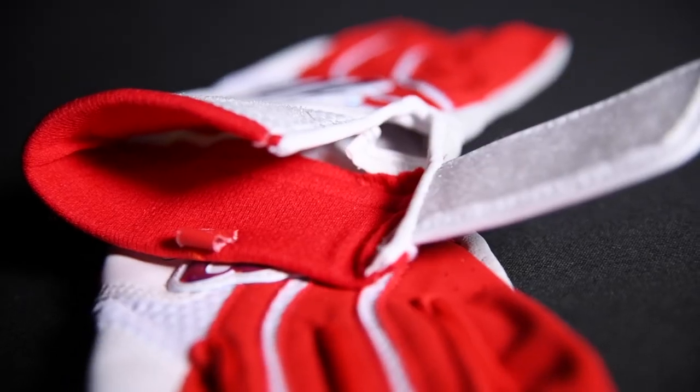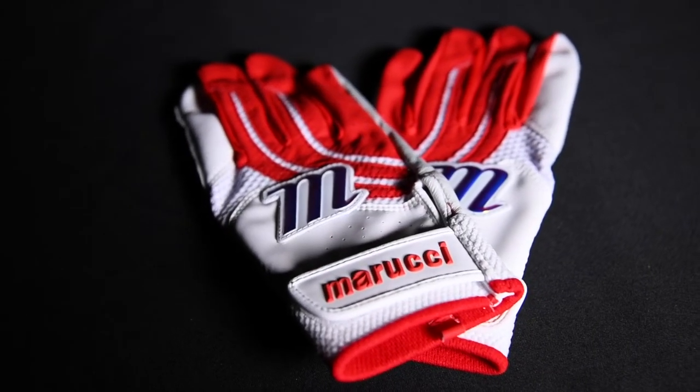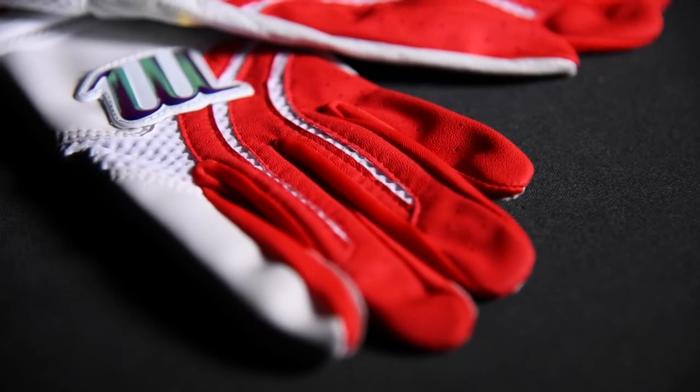Our new Medallion Fast Pitch Batting Glove has a fully lined cuff to reduce irritation along seam lines, stretch mesh breathable material on the back of hand, and reinforced fingers for better structure when gripping the bat.